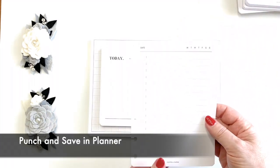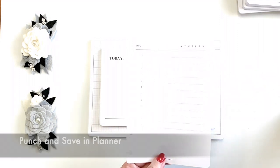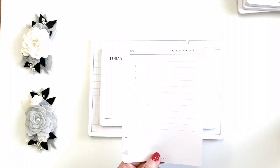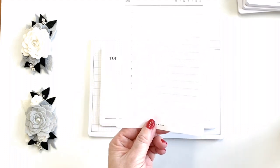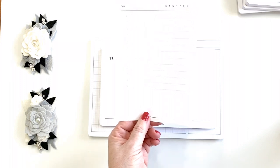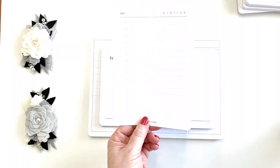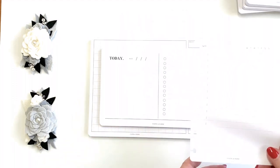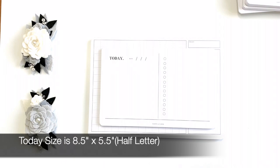These also punch well for different size ring planners. I only use ring planners in my pocket size now — everything else I use is disc bound. So if you punch one of these five by sevens, you can stick it in a half letter, or trim it and put it in a mini HP, etc. Very usable.